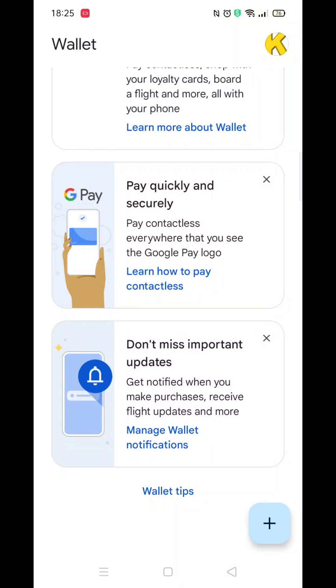We'll guide you through how to do contactless payment with Google Wallet. If you find this useful, consider subscribing to the channel and liking the video.